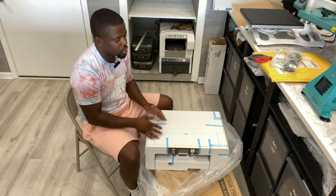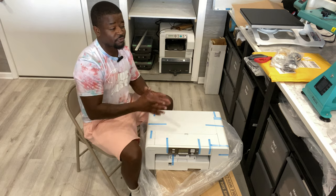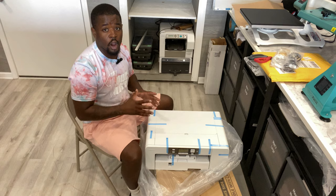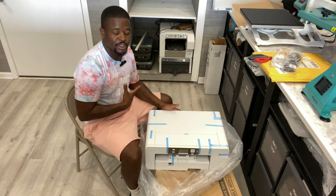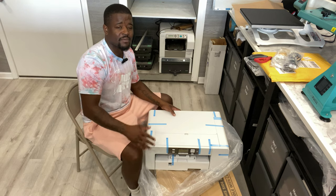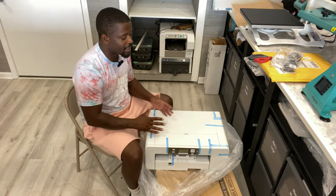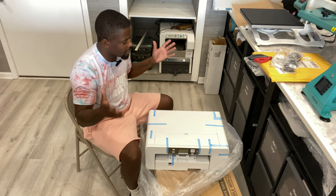It's very easy to use — the software system is easy to use. There are other options when it comes to sublimation printers in terms of converting. If you want to figure out what you can do with converting, visit Cosmos Inc — I have a video linked in the description giving a generalized overview. Another alternative would be the Epson systems, the F570 and the 170, though they're kind of hard to come by right now. The Sawgrass machines are systems and that's why I enjoy them — never had more than a paper jam.